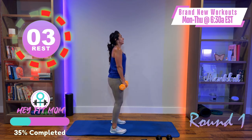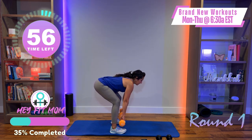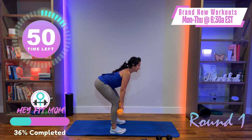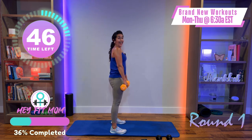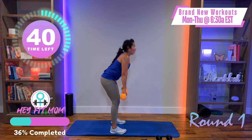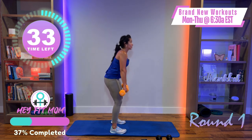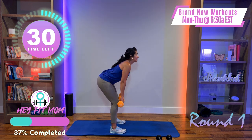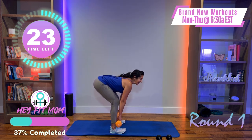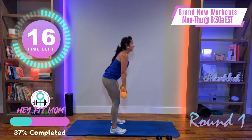Grab your weight. Feet are parallel, shoulders down and back. Hips and glutes go back, knees slightly bent, back is flat — not rounding — then come up. Hips go back, knees bent, back flat, a little stretch in the back of the legs, then come up. Don't rush these — think about your hips, think about your movement. Hips go back, back stays flat, shoulders down and back, then hips push forward and everything else follows.